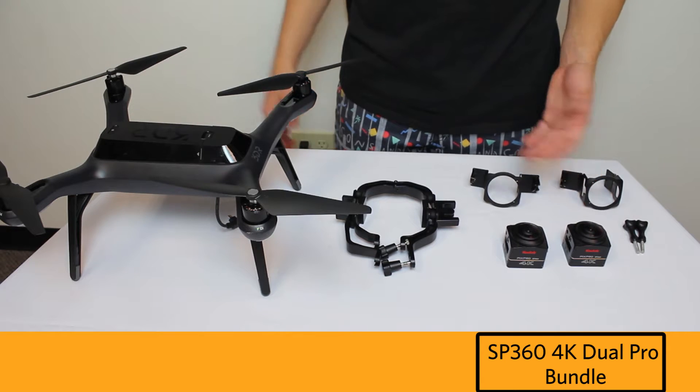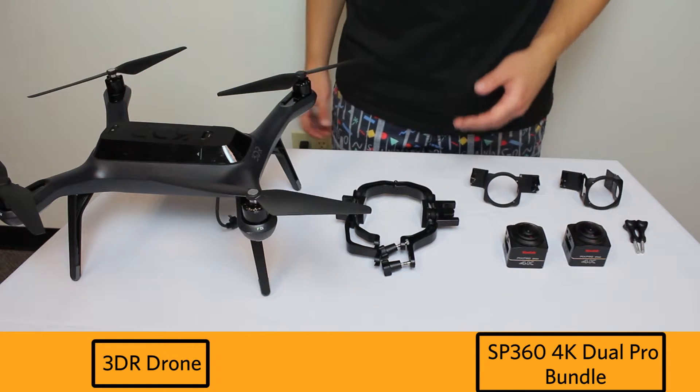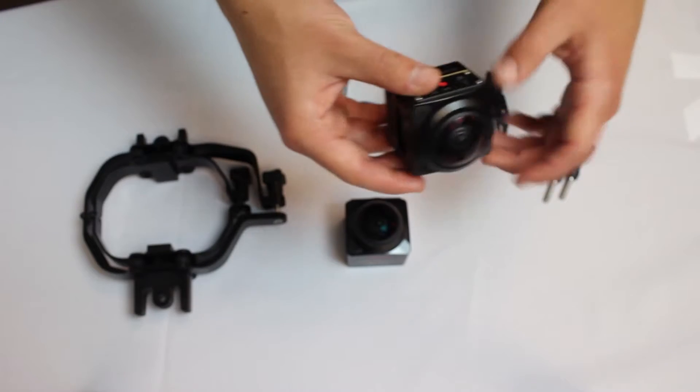So, you've got your dual rig camera setup, your drone, and of course the mount for the camera which you can purchase on our website.